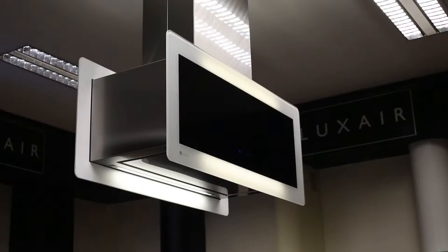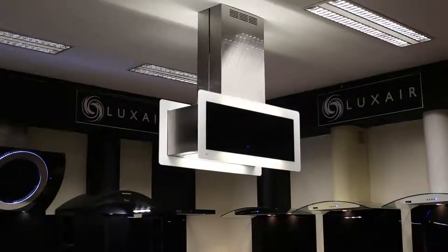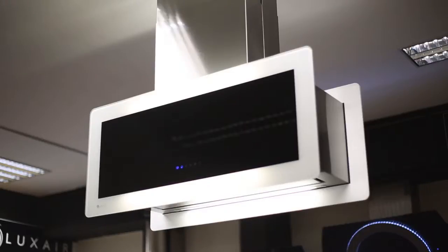This hood has a modern touch sensitive control with three speeds and a timer function. Four LED lighting strips add to the stunning design, illuminating the glass from behind and also your work surface.